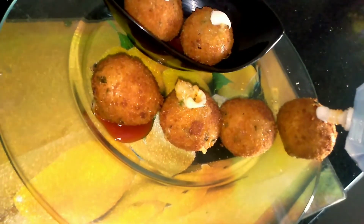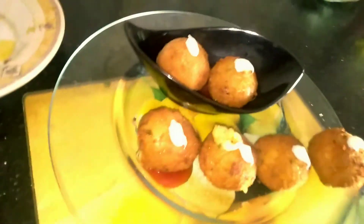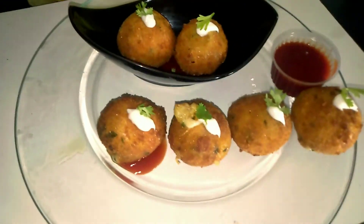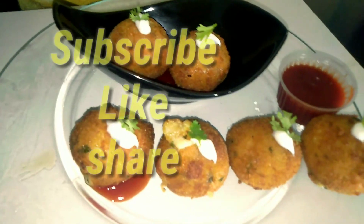Now we will add some mayo on top. It has already come out nicely. I hope you will enjoy this recipe — please try it. Let me know in the comments. I will see you in the next recipe.